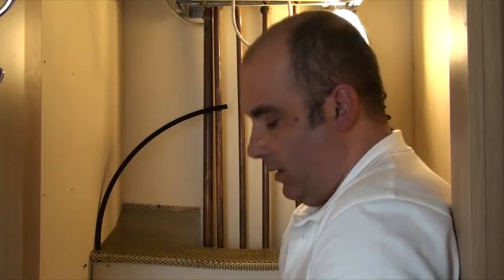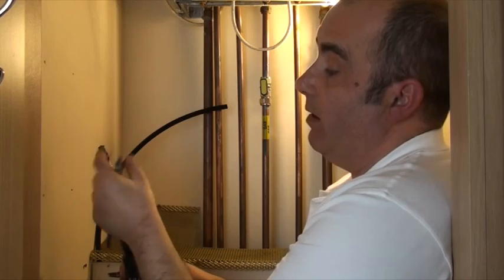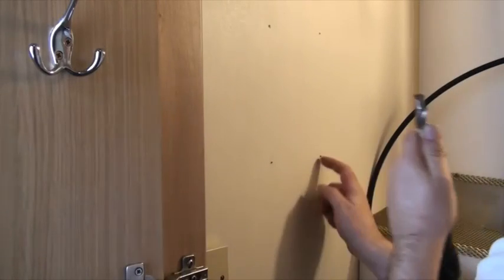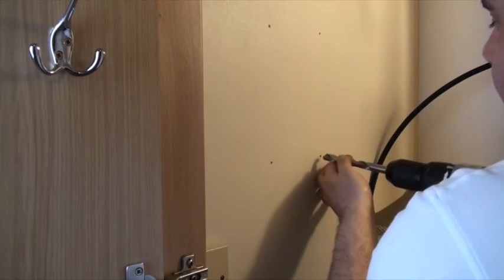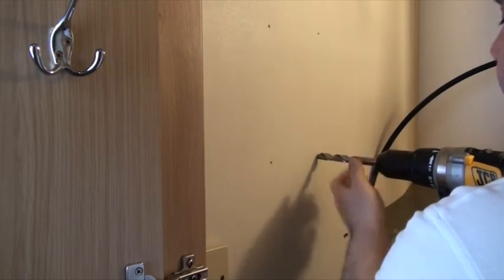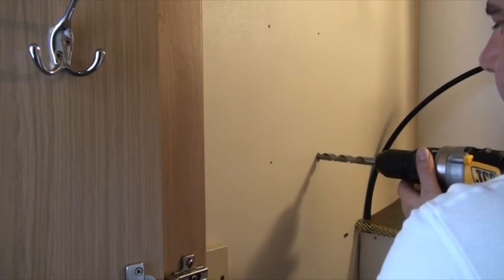You can use two different types of drill bit: your standard drill bit or a spade bit. I personally prefer the spade bit, but it doesn't really matter. I've already got my pilot holes drilled for the position of the box. The pilot holes are very useful to keep your drill head in the right place. Don't go too far through the wall as there could be cables behind, but drill just enough.